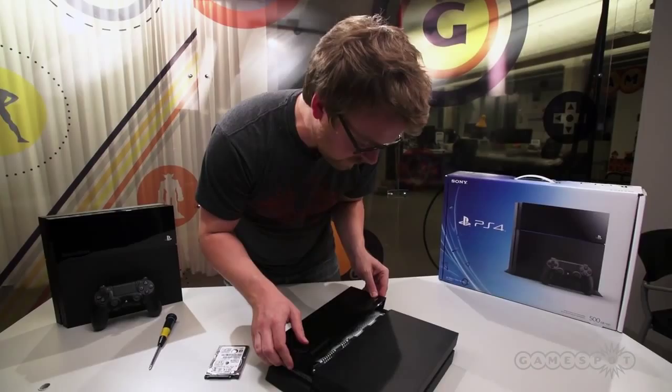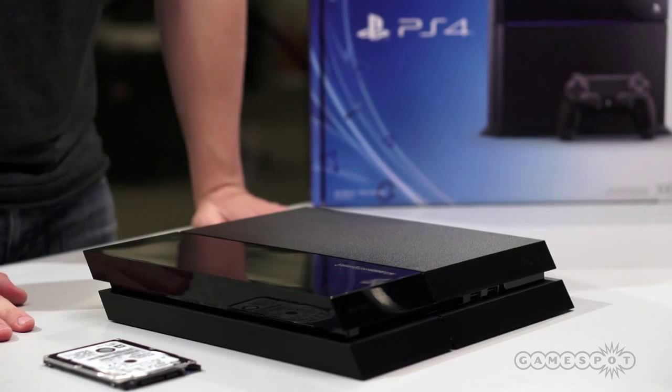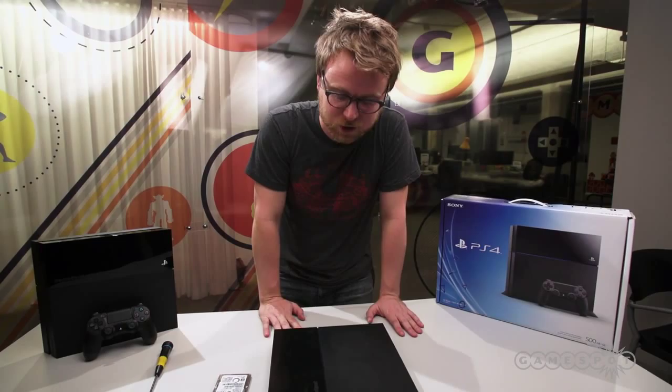That's the PS4 with a new hard drive installed. We're gonna go test this out, see what the process is like to format it for the PlayStation, and test the speed differences between the included 5400 RPM hard drive compared to the solid state drive we just installed.